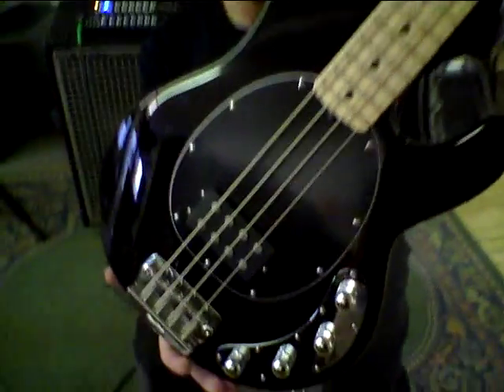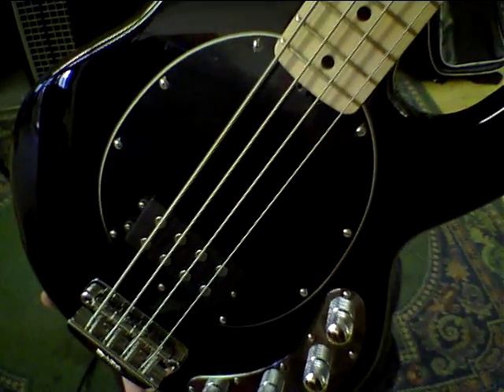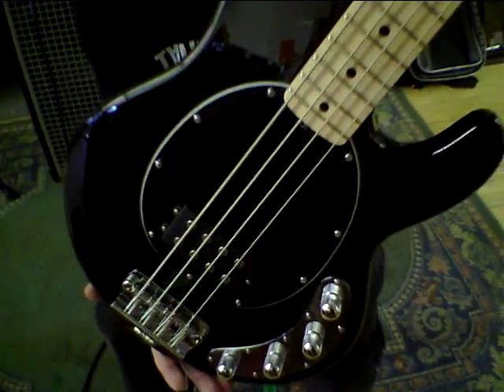The pickguard looks a little funny — don't worry about that. It's the protective film. If I take that off, it's nice and shiny and it looks as it should.